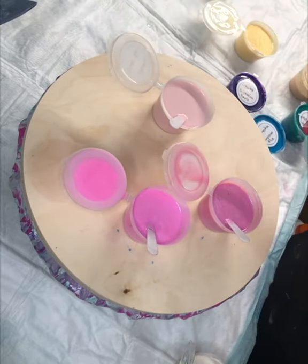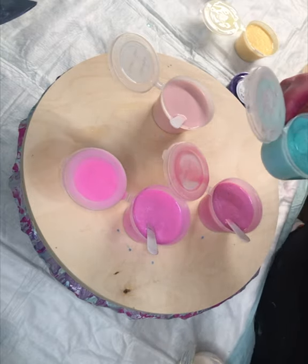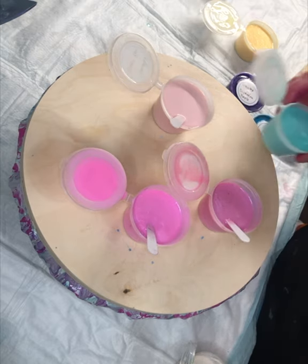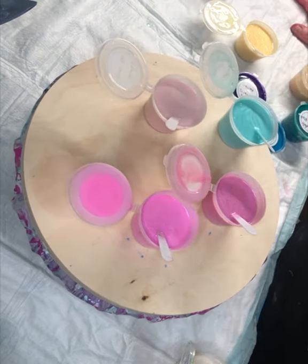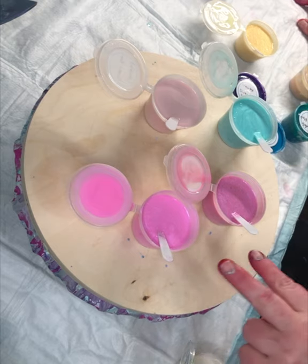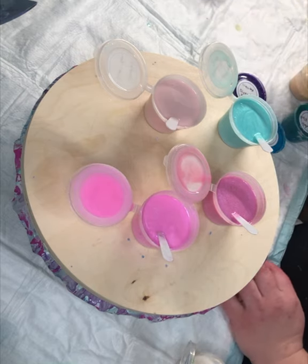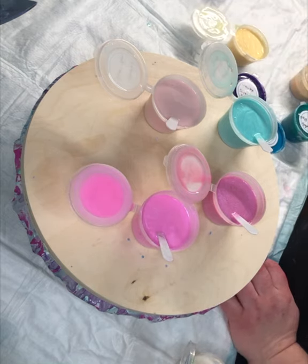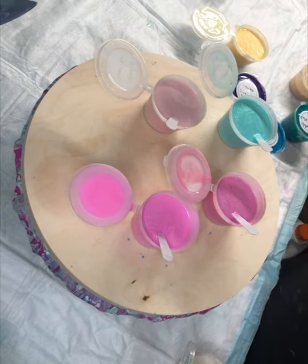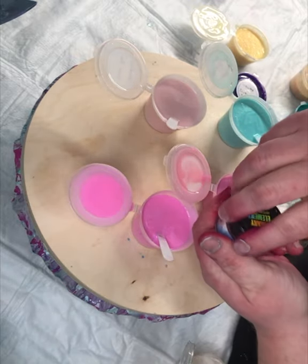This one is called Mermaid Scales and it's a delicious mermaid — it's exactly what you think of when you think of a mermaid. My only issue is that it seems like I've had to do two scoops to get the color to really pop, which is very weird for Color Art because usually it's amazing. I also noticed that the jars didn't seem to be mixed up.